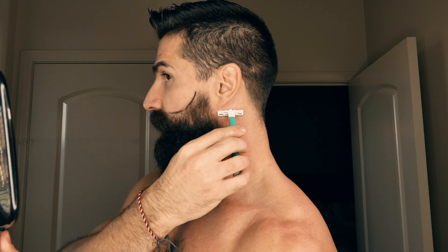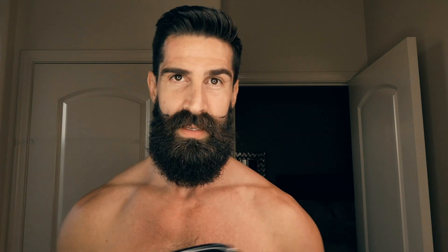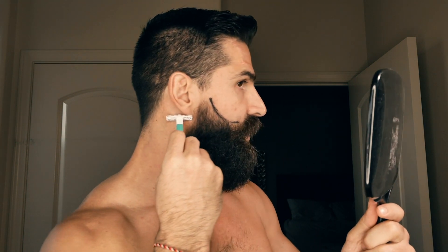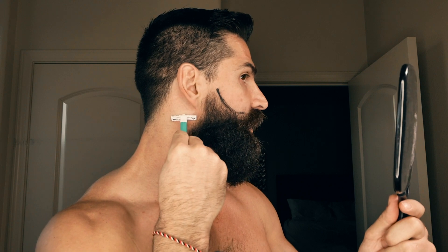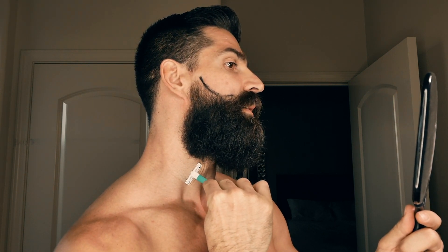So just like this — down, nice subtle curve underneath. Same thing on the other side: going straight down from the earlobe again, and a nice subtle curve under the beard. Pretty much the most simple part of taking care of a beard is this side beard line.